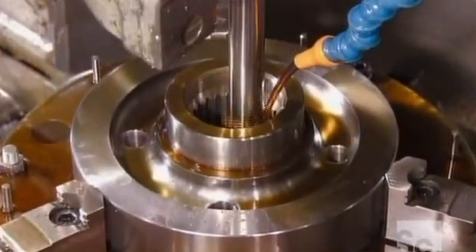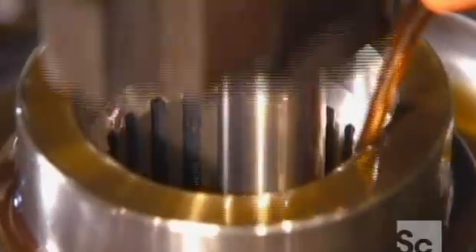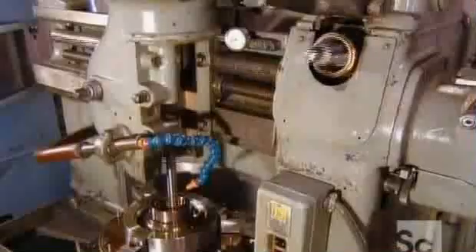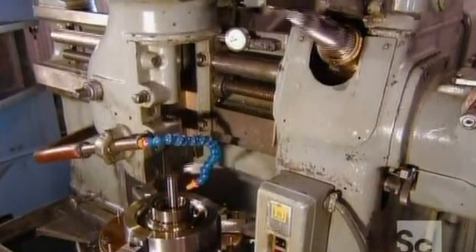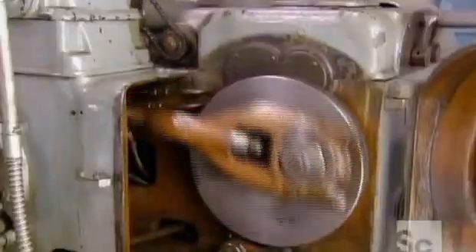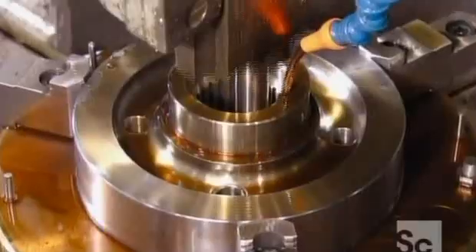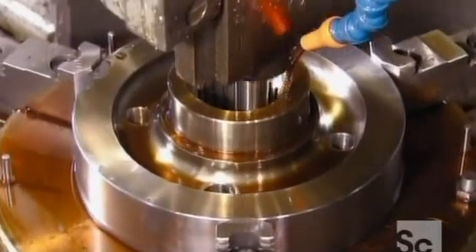Now for the gear's teeth. A machine called a gear shaper carves out the inner teeth — the ones lining the center hole — with its titanium-coated cutter. The machine's other components keep the cutter's movement correctly timed. The number of teeth and tooth size vary from gear to gear, so for each model, the factory has to fit the gear shaper with a specific cutter.